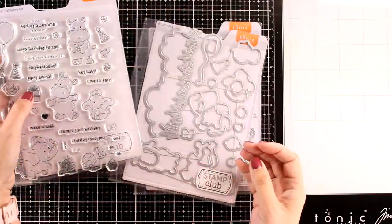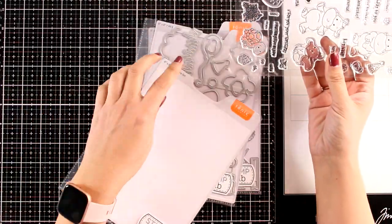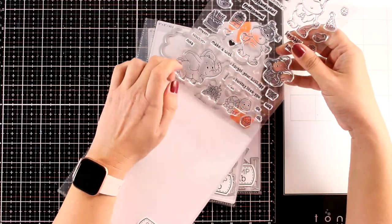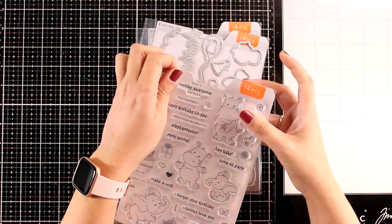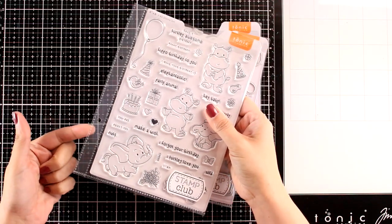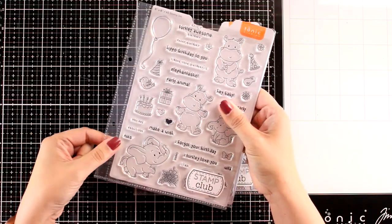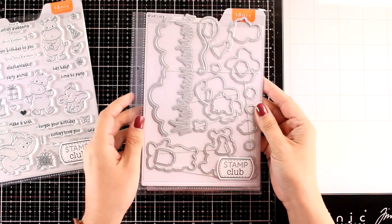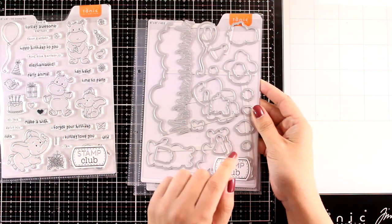I haven't repackaged anything — this is how the stamp comes to you. It comes inside a lovely plastic sleeve with holes at the sides so you can store it in a ring binder. I'll show you my way of storing all these stamps and dies later on. Along with the stamp you will also get the matching dies — this is a bundle so both of them come together.